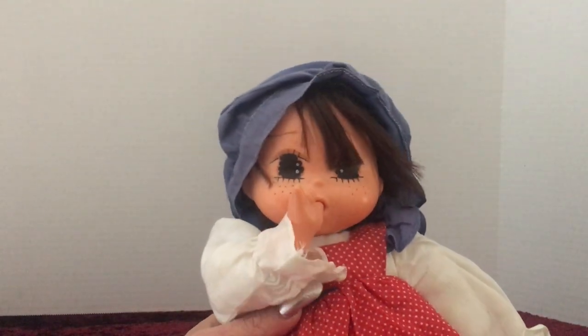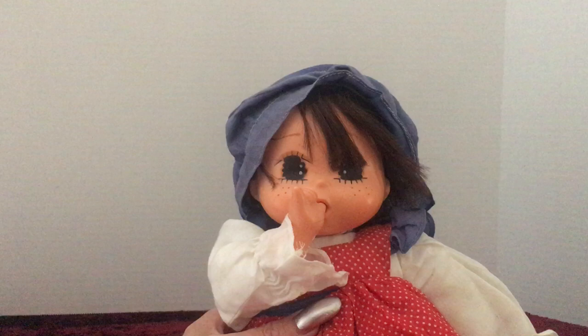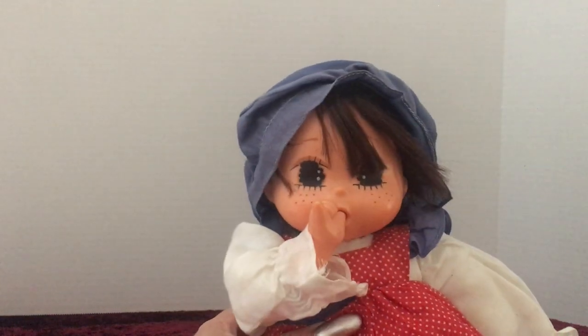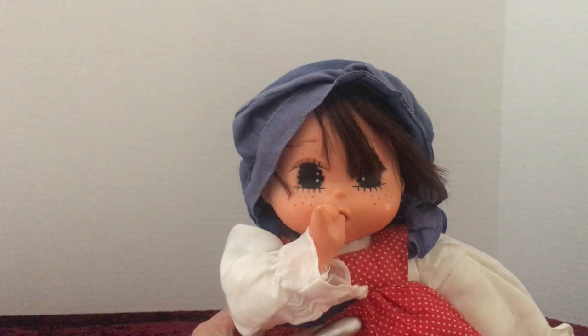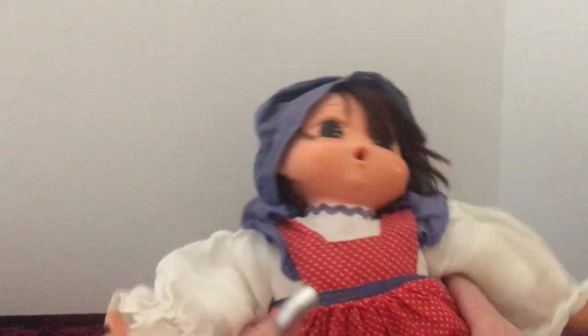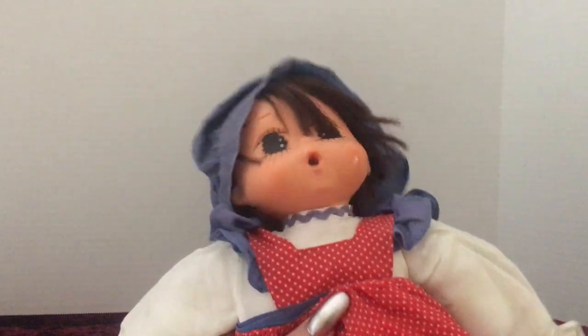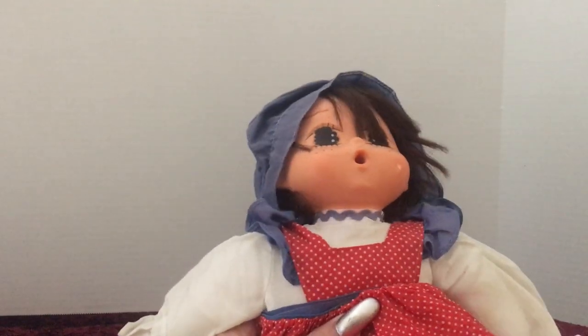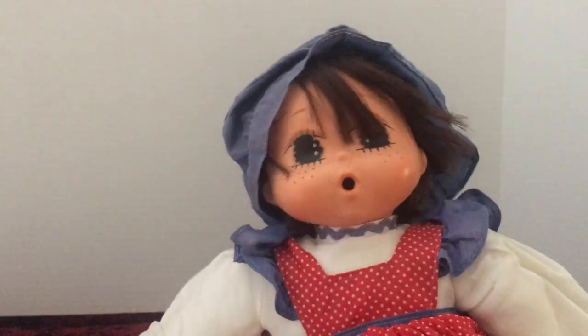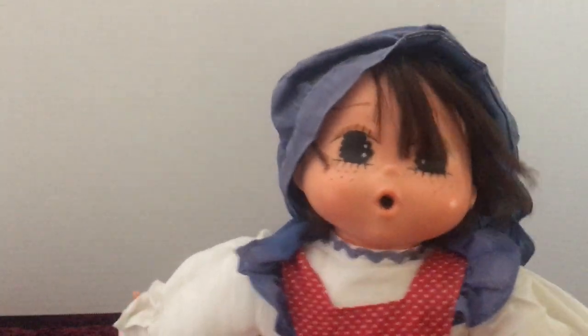I don't know for sure, but some of the pictures that I've come across have shown other dolls that are very, very similar to her as being the Sekiguchi. I don't know if she would have a name as well. If there's anybody out there that collects Sekiguchi dolls and this looks familiar, please leave that in the comments for me.